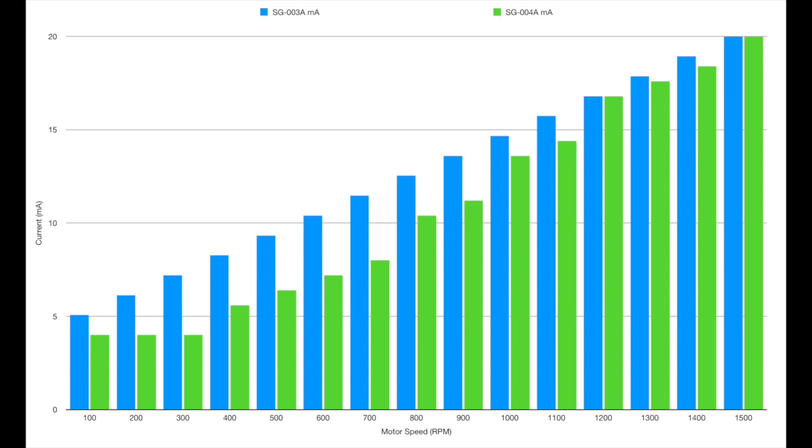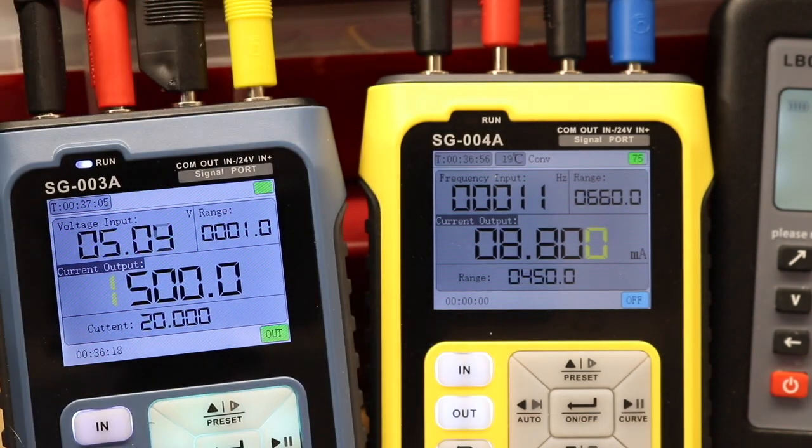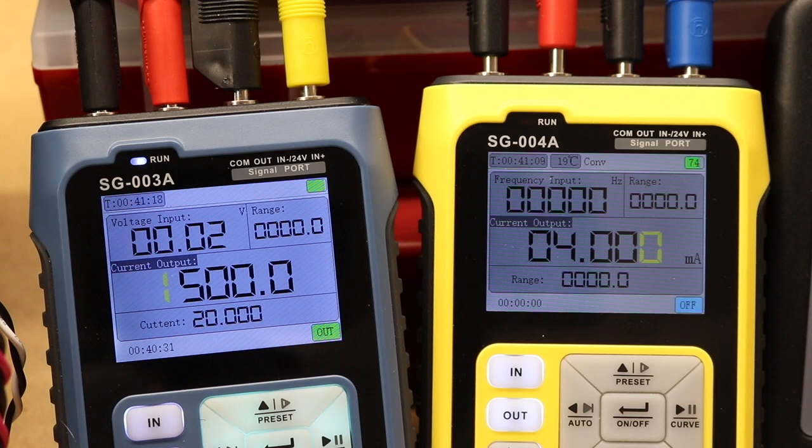On the bar graph you can clearly see each pair of bars is unequal at every speed. The only reading within spec is at the full 1500 RPM, where 25 Hz is correct and 20 milliamps is output - everything matches. That is the only reading giving any real accuracy to the system.